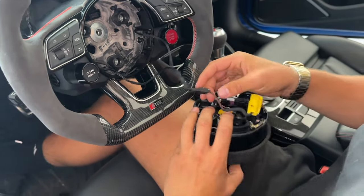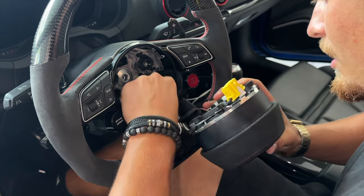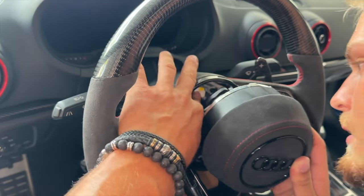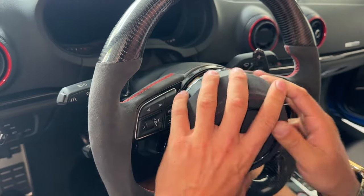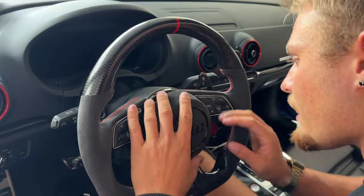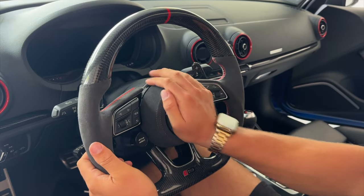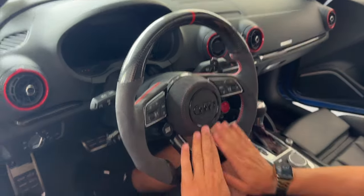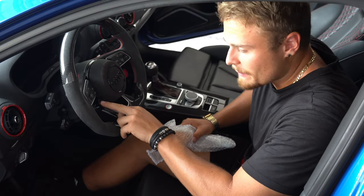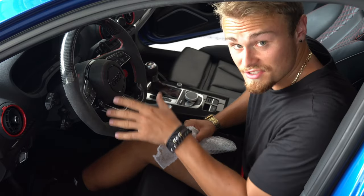Tuck the wires away a little bit and snap the airbag in. The steering wheel is good to go. Now that the steering wheel is installed, the drive select button should automatically work, but the problem is the start stop button doesn't work yet.